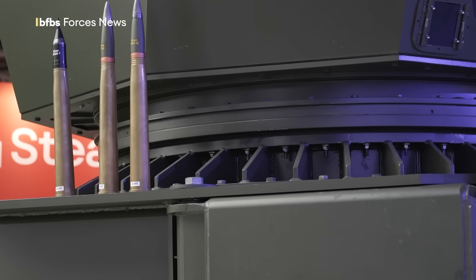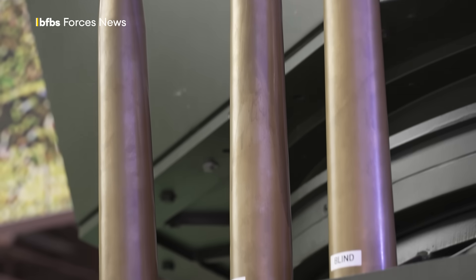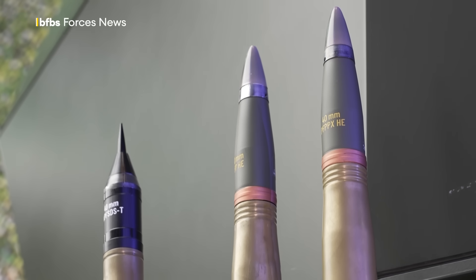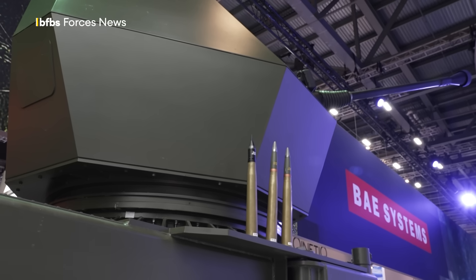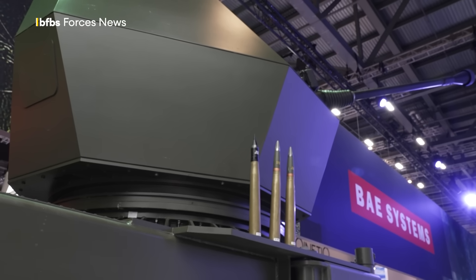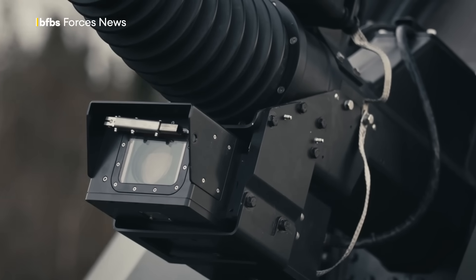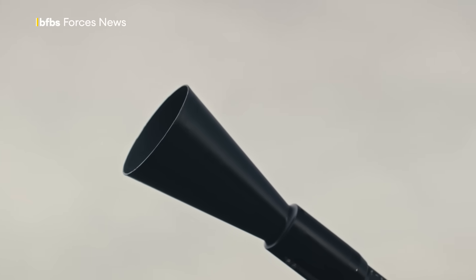It's a 40mm gun. It contains 100 rounds — 30 rounds in one magazine and 70 rounds in the second magazine. It has an electro-optical sight on top of the gun, and you also see a muzzle velocity radar.